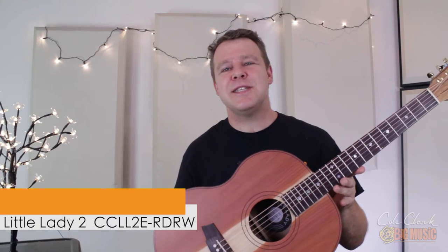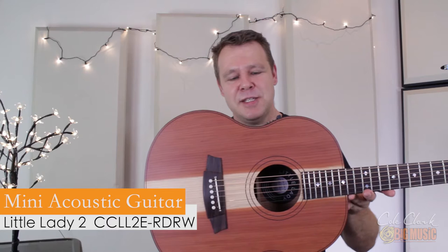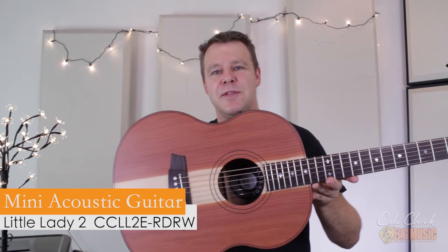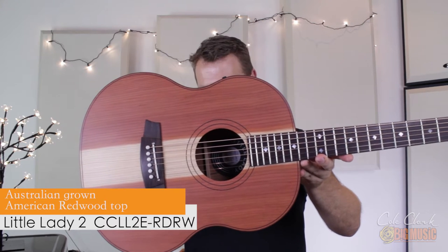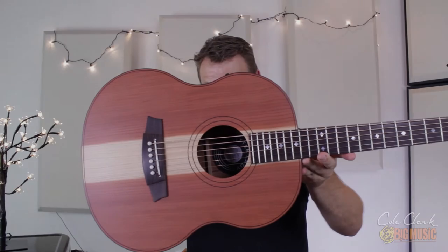Hi, it's Angus Marshall from Big Music and today we're taking a look at the Cole Clark Little Lady II. This is Cole Clark's take on a mini acoustic guitar and the body size is a bit bigger than you typically see on your average mini, and that really helps produce the fantastic tone that it actually does. We're looking at a Californian redwood top which is grown in Australia — it's great for softer players and it's perfect for strumming.